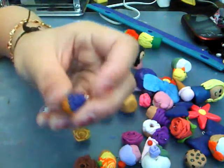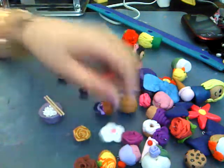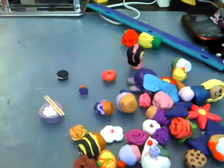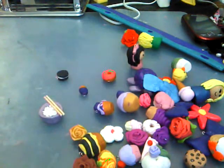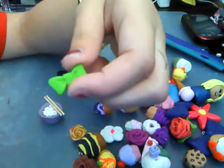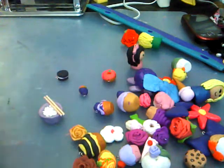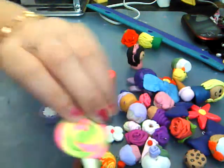A miniature cupcake for a charm. A Hawaiian flower. A bumblebee cupcake. A small cupcake. This miniature bow for a charm bracelet — I made earrings out of this. A miniature bow for a charm bracelet. A cupcake. And a lollipop.